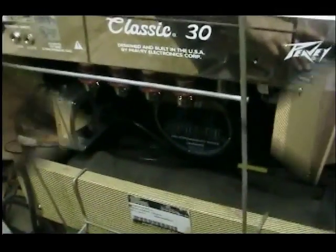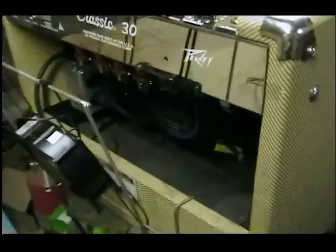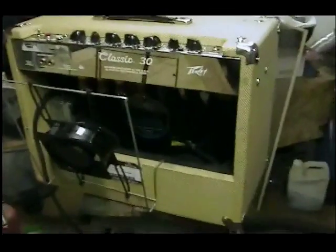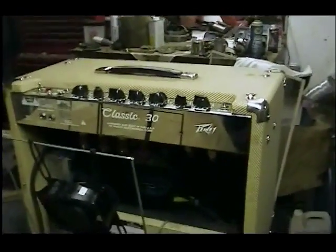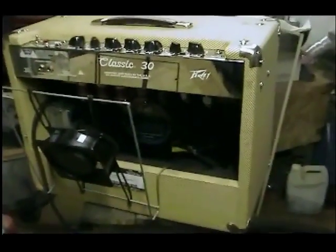There it is — the fan is in. It just slides right onto the backboard and doesn't bounce. It'll blow more than enough air. The only thing left is to plug in the guitar and see if the fan makes any noise coming through the amplifier. Hopefully it won't — if it does, I'll have to come up with something else. But this is what I've got so far.